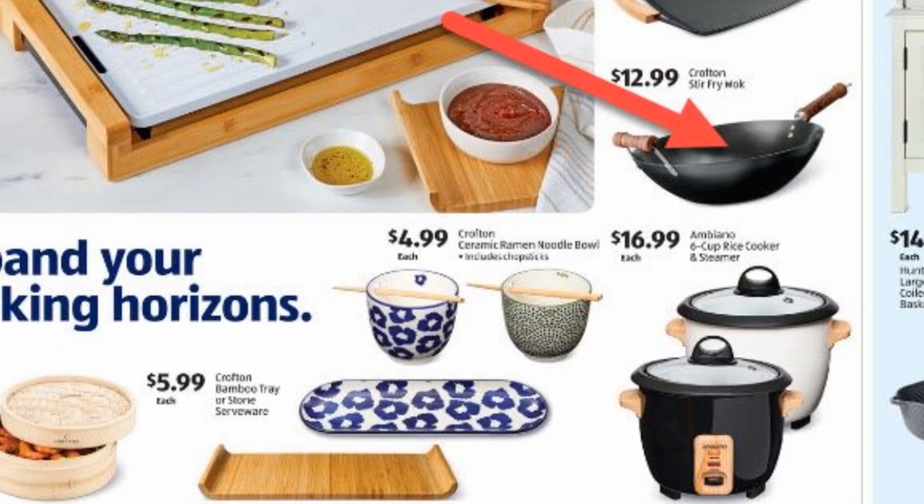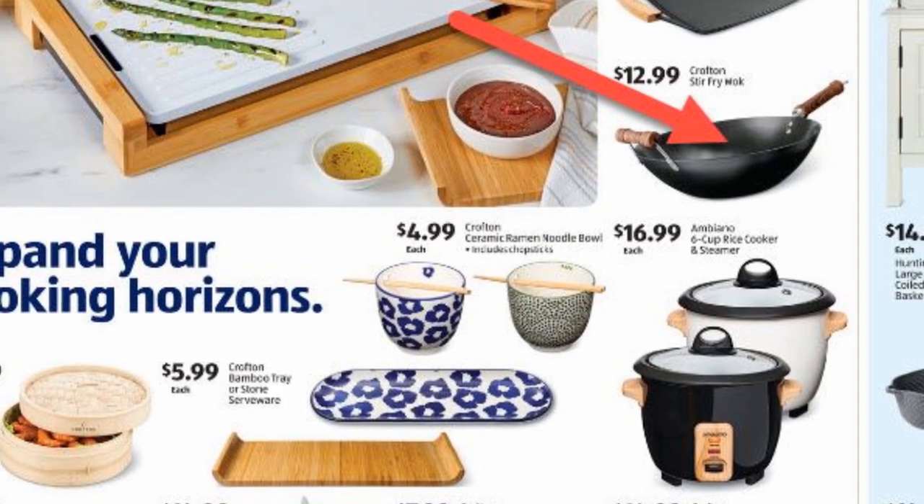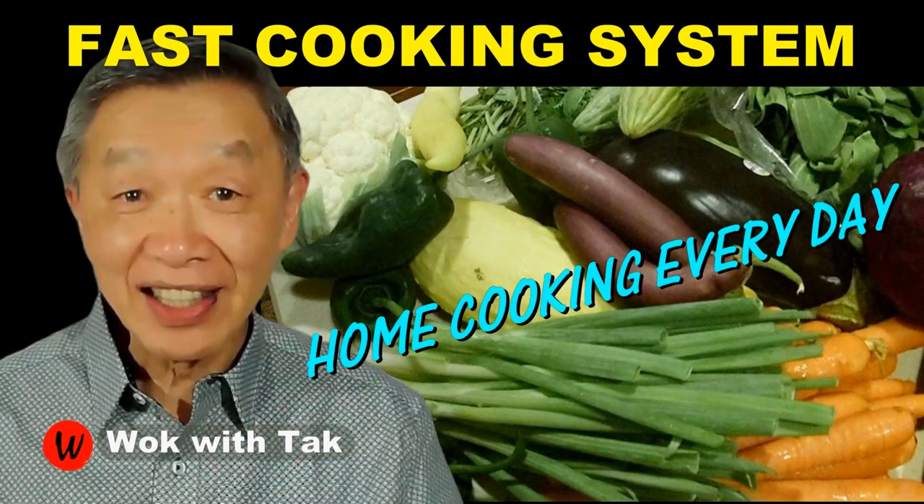So I'll make the same recommendation to you: if you are looking for a wok with non-stick coating, this might be a good alternative. I post a video each day to help you make home cooking practical, efficient, creative, and fun, so that home cooking could be part of your daily routine. If you'd like to learn more about my fast cooking system, please subscribe to my YouTube channel. Keep on cooking — I will see you tomorrow.